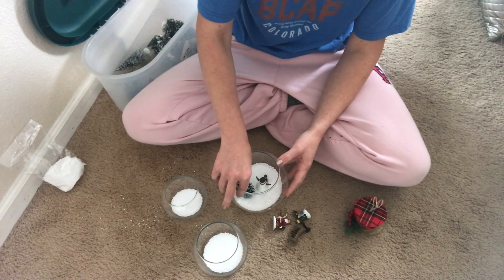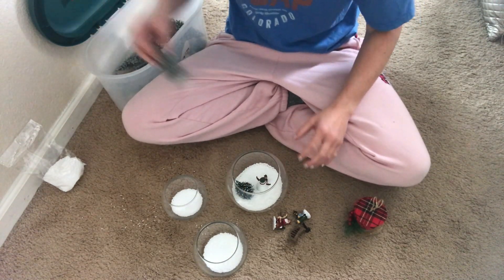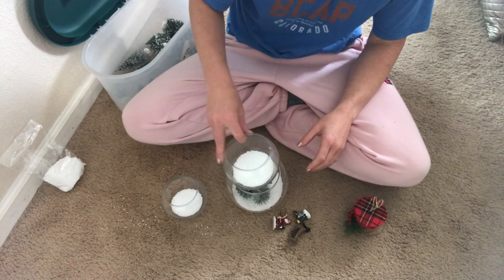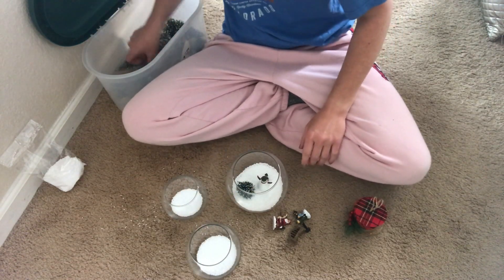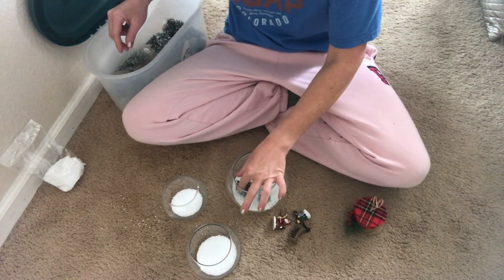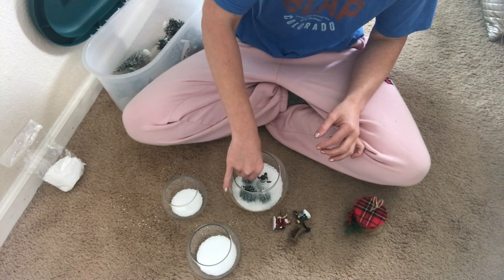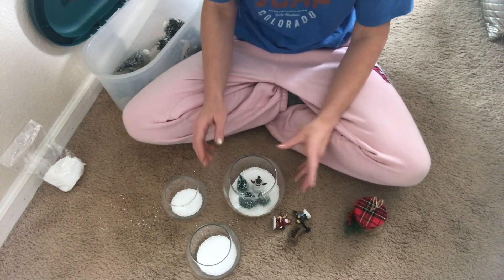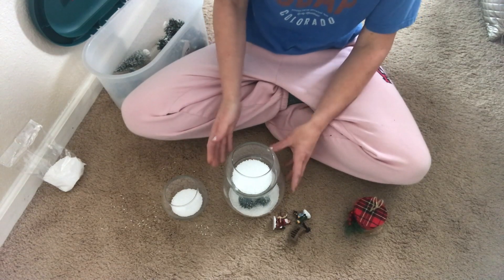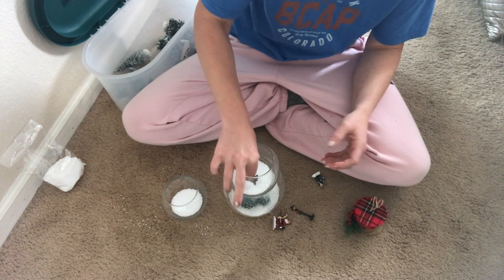I'm going to add a couple little trees — make sure they're short enough that they're not going to impede the lid. That one's too tall, so you definitely need shorter trees. I'll throw a third little tree in there too. Then I'm going to stack and put a little park bench in.